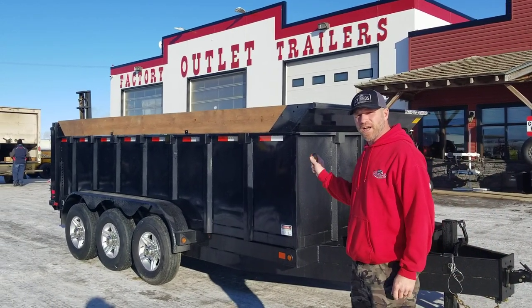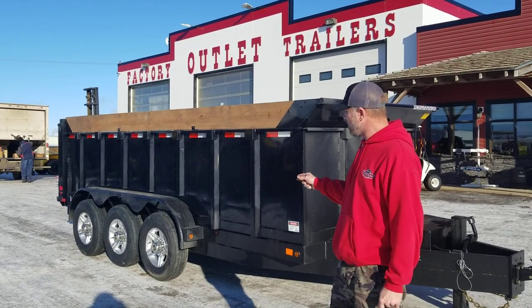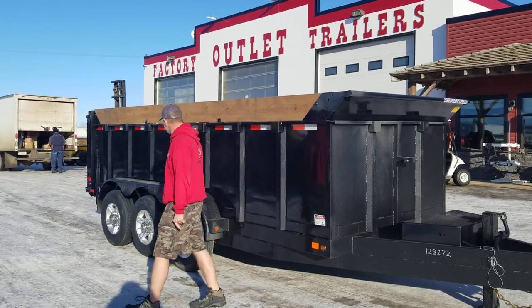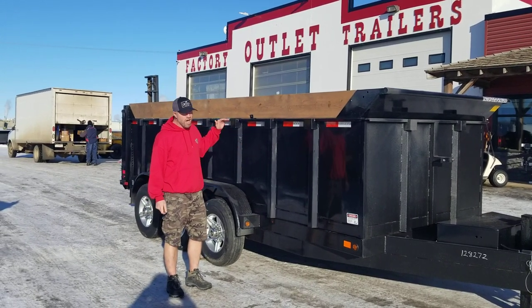This is a 16-foot dump trailer with three 7,000 pound axles and slipper spring suspension. You've got two 3580 R16 tires, aluminum wheels, and 48-inch walls so you can pack a lot of stuff in there.